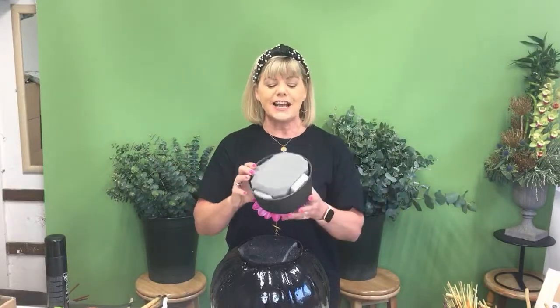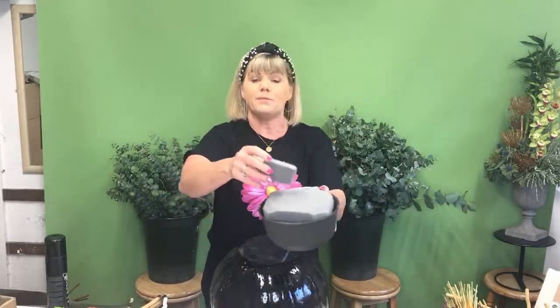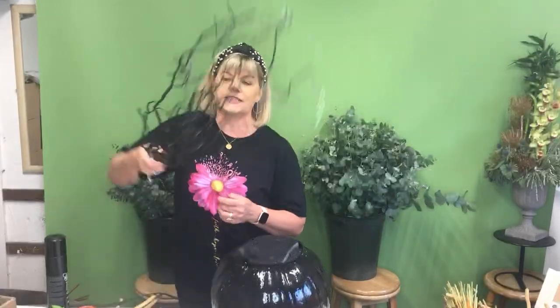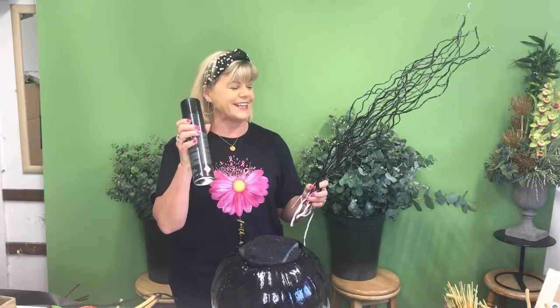I'm going to pull this out so you can see it. I've wedged two-thirds of a block of oasis in, plus some smaller pieces around it. The pumpkin is sprayed black as well. We've also used birch or willow twigs — we buy them from a foliage farm in Wicklow, and most flower shops will sell them. These were white when I bought them but I've sprayed them black for the arrangement. We're going to use them for a little bit of height. You definitely want your mask on when spraying — the smell is potent!